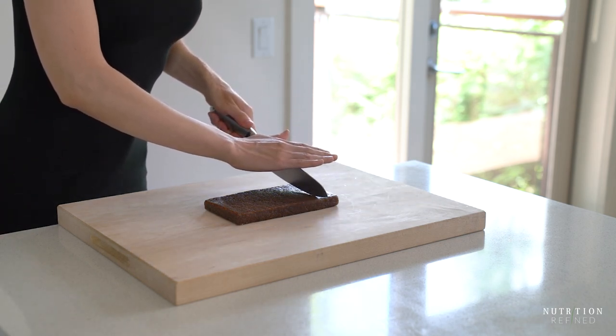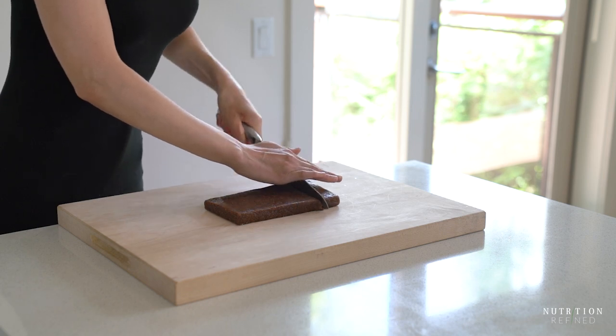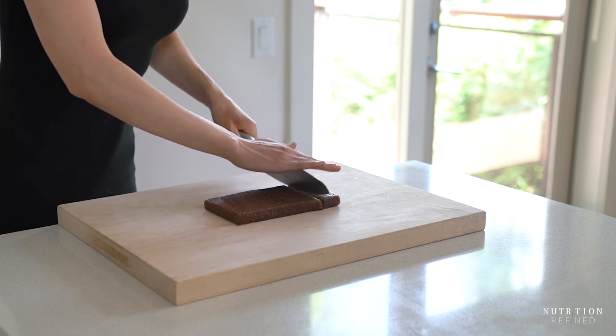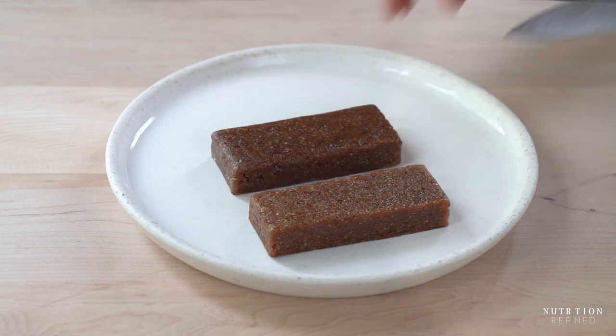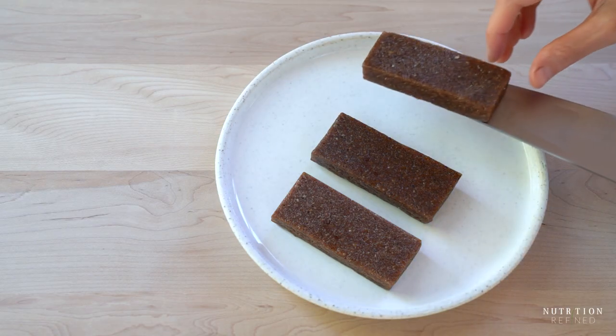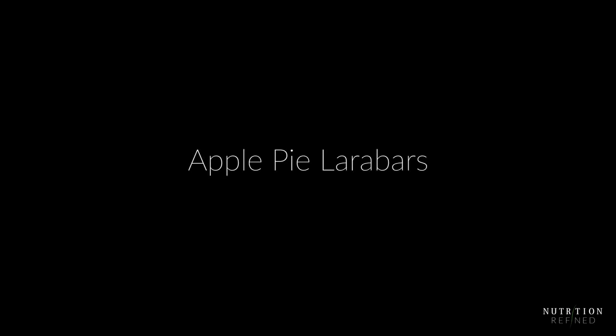Hi everyone! In today's video I'm going to show you how to make three different versions of homemade energy bars that are very close to store-bought Larabars. And at the end of the video Tanner and I will compare them. Let's start with apple pie Larabars.